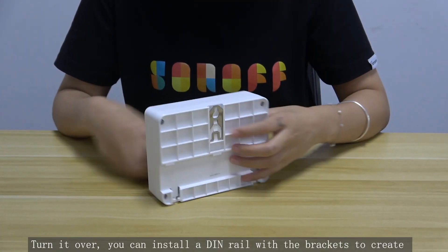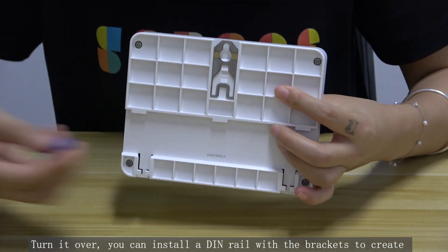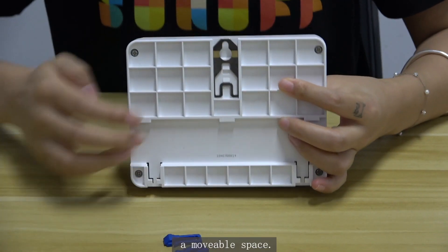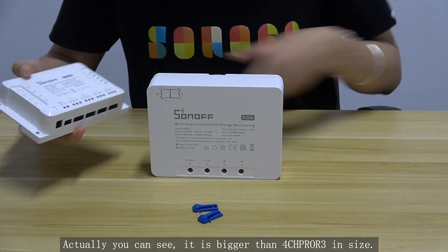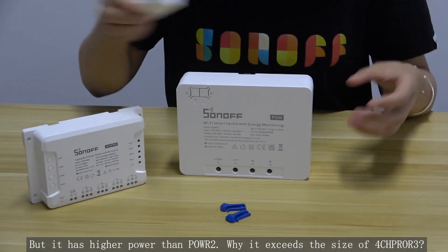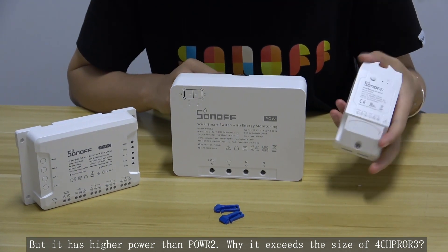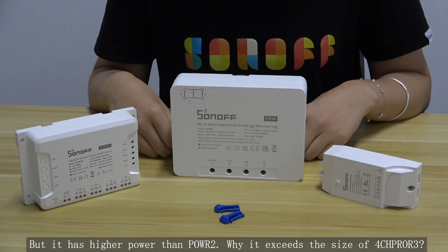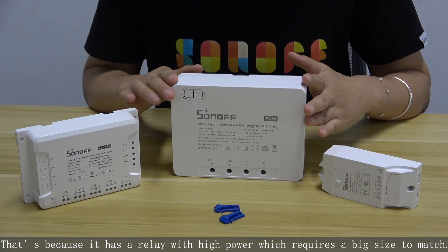Turn it over and you can install a DIN rail with brackets to create a mountable space. You can see it is bigger than the 4CHPRO R3 in size, but it has a higher power output than the POW R2. The reason it exceeds the size of the 4CHPRO R3 is because it has a relay designed for high power, which requires a bigger size to match.